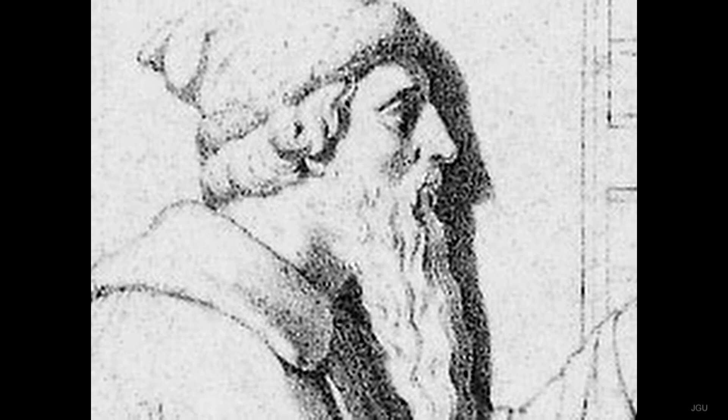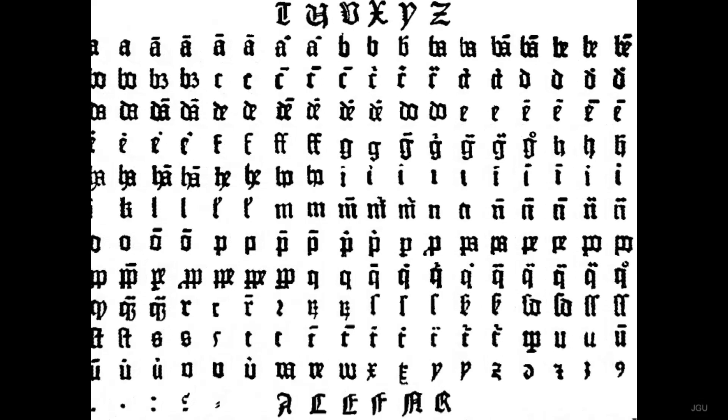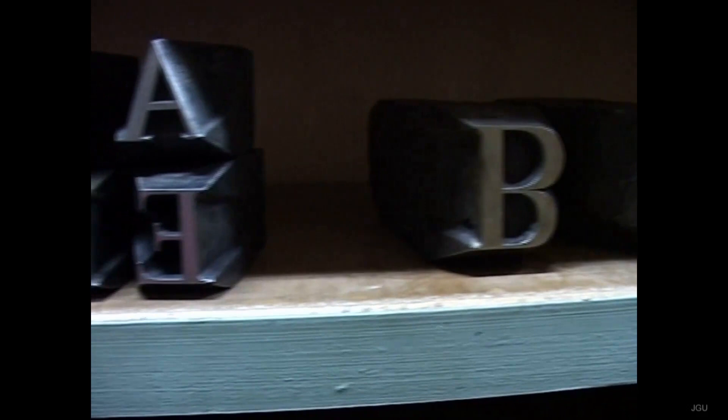The essence of Gutenberg's invention, which drew in part on technologies already long in use, was as simple as it was ingenious. Texts were broken up into their smallest component parts, i.e. into the 26 letters of the Roman alphabet and the standard symbols of punctuation.